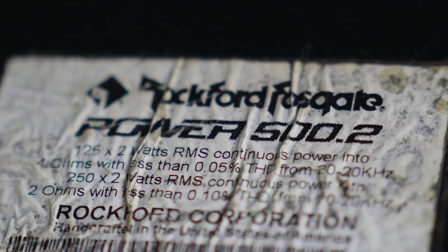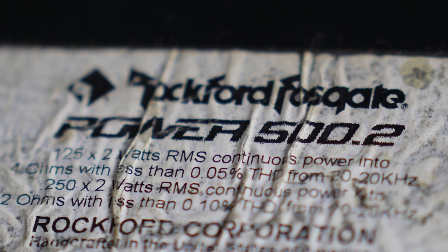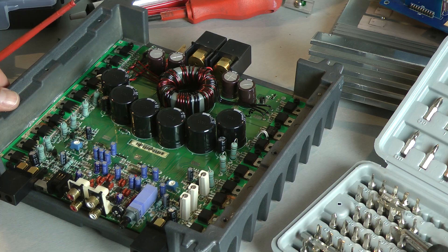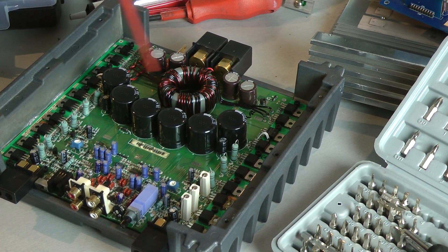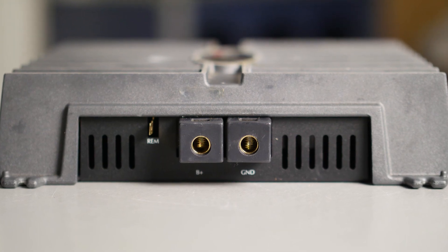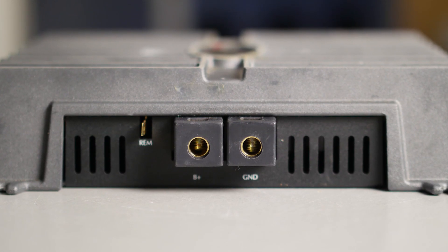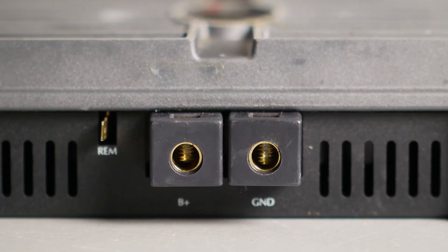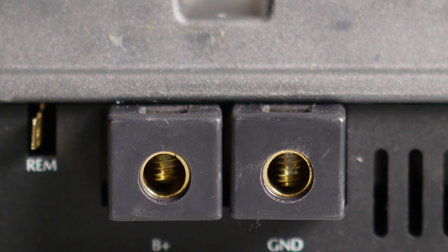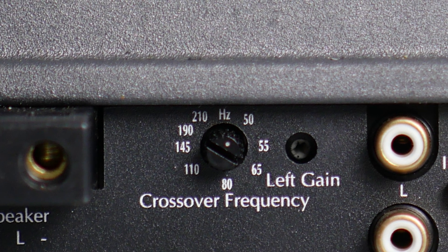I didn't do a very detailed dyno video. I just tested with one kilohertz continuous and one kilohertz dynamic power because this amplifier is very similar to different types I already tested. What is the difference between the Punch 500.2 and the Power 500.2? It's not the output power — it's just that the Power series has bigger power connectors and the slope of the filters is 24 dB instead of 12 dB.